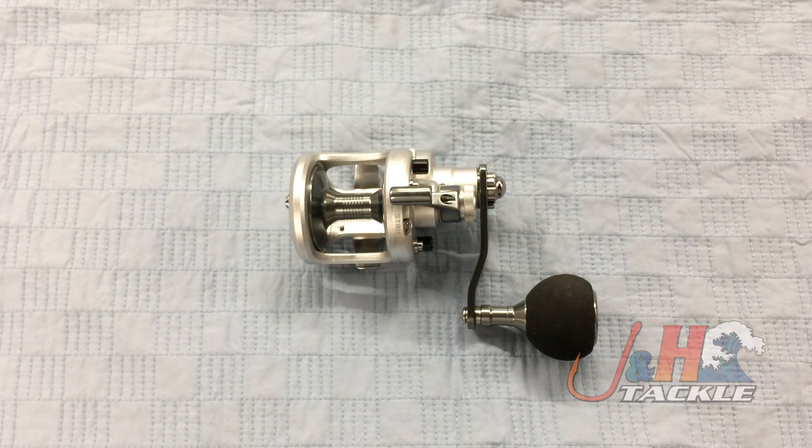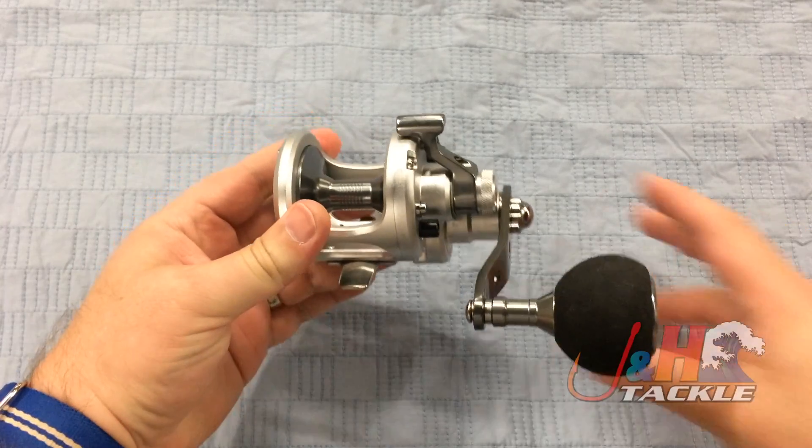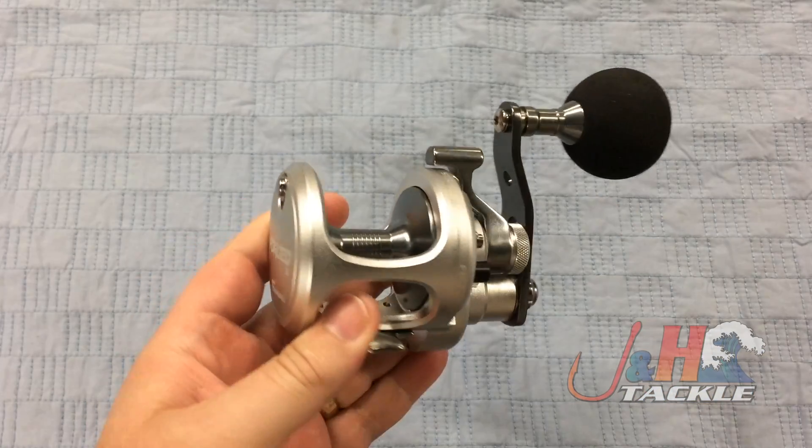Hey, it's Josh over at JNH. Today we're taking a look at the Tsunami Forge 10 lever drag reel. This is brand new from Tsunami. They've really been stepping up their game in terms of reels. They came out with the Shield earlier on, and that was a huge hit. And now they've come out with the Forge, which is also a really awesome reel.